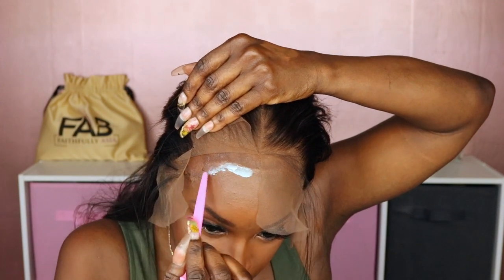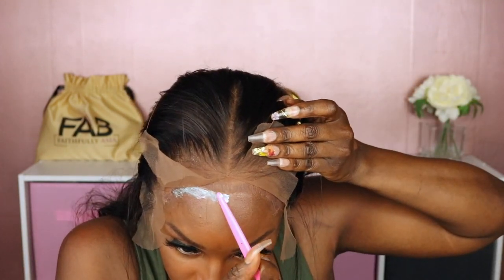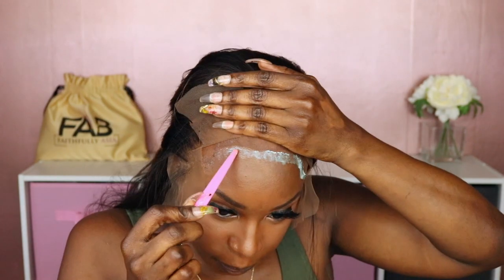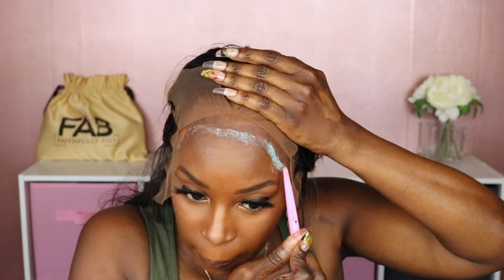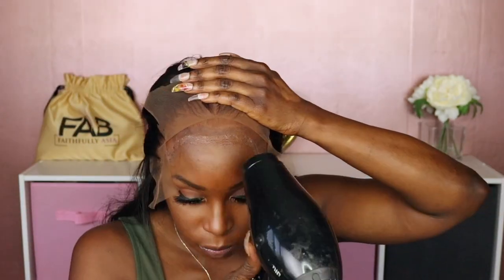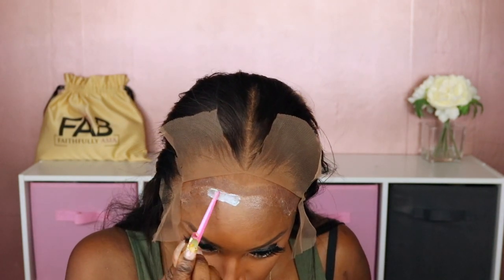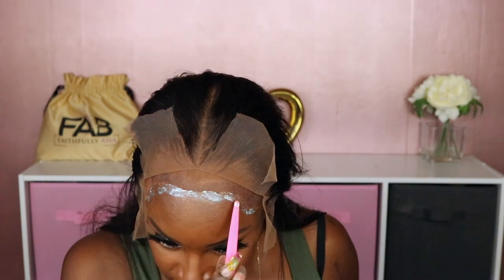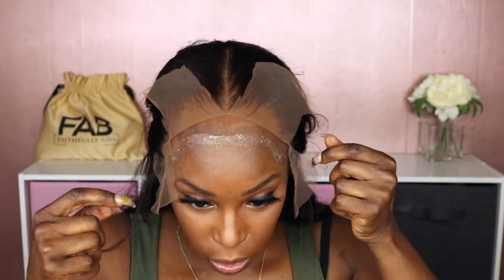Now I'm going to just pull this hairline back and begin placing the glue right along my hairline. I'm just using the back of this razor comb to apply the glue. I'm going to let this dry a little bit. As the glue starts to turn clear, I'm going to go ahead and apply a second coat. While I'm waiting for it to turn completely dry, I'm going to start putting the glue on the other side.